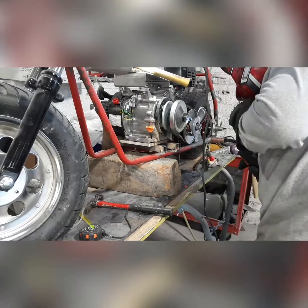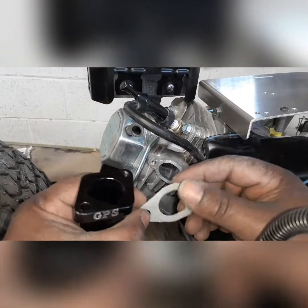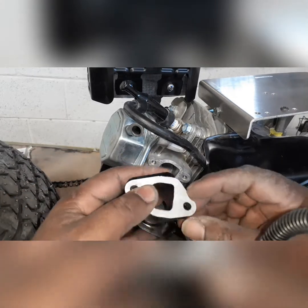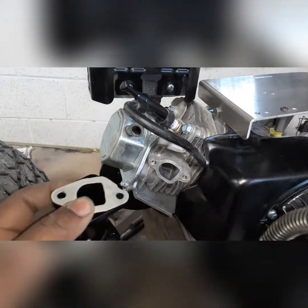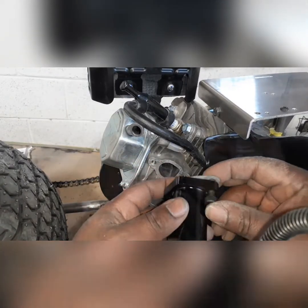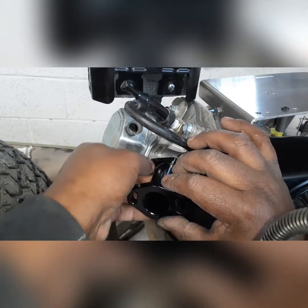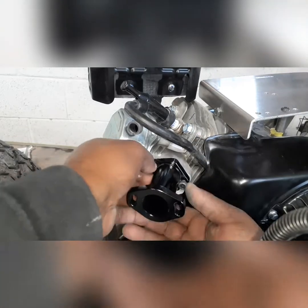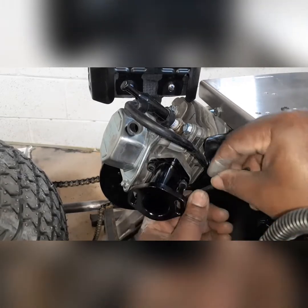I'll show y'all the new Mikuni carburetor setup I got going on — a real nice kit from Go Power Sports. It comes with the gasket and a black spacer. It sits out about a little more than two inches from the motor, so the carburetor kind of sits out into the fresh air on the side of the bike. Real easy to install, comes with all the nuts and bolts, and we'll get this buttoned up real quick.